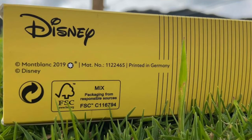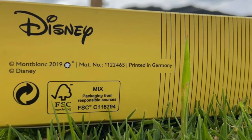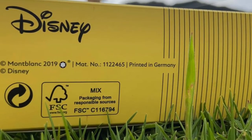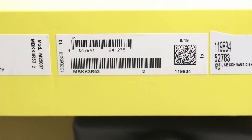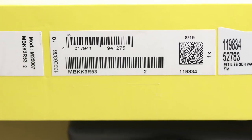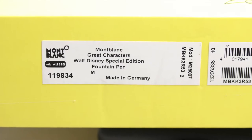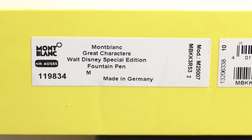On the upper lid of this cardboard box, we find the Disney logo, the year of the special edition, the serial number of the piece, and the Mont Blanc responsibility seal regarding the environment at the time of product packaging. On one of the side covers, we find several stickers in which the barcodes and QR codes of the piece are recognized, as well as the full identification of the pen, the country of origin, the type of writing instrument, and the thickness of the nib.